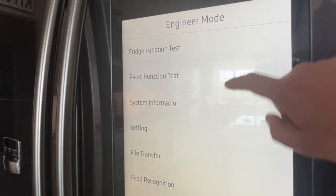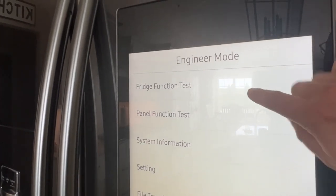Now from here, on the list of selections, you're going to want to click on Fridge Function Test.